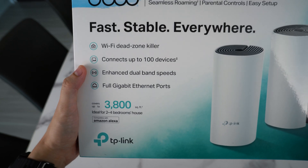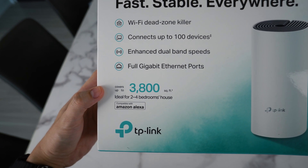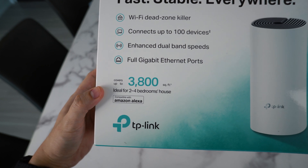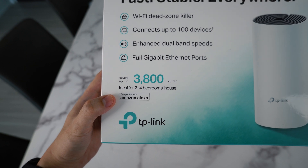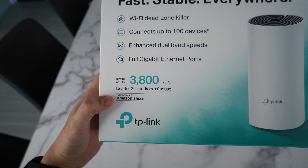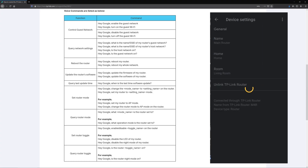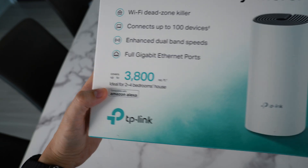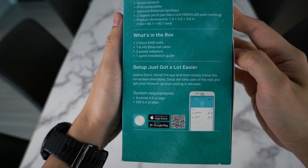Something really affordable and budget for a normal household need. From the packaging, it can connect up to 100 devices — unlikely you will reach that number. It covers up to 3,800 square feet, ideal for 2 to 4 bedrooms. This is very subjective, especially since Singapore walls are so thick. Compatible with Amazon Alexa and Google Assistant, though take note it's not an embedded voice assistant like the Google Nest. More detailed specs are at the side, and setup is via mobile app, which I will briefly show in a while.